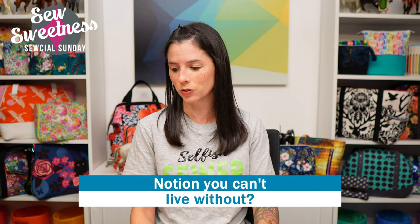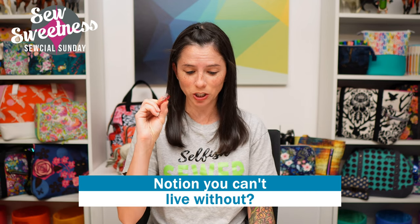Tonight I'm giving away a $40 gift certificate to sosweetness.com. It's a randomly drawn winner from all your comments on YouTube and Facebook combined. For an extra giveaway entry, answer this bonus question: what notion can't you do without? You have until this Saturday to comment and I'll announce the winner on next Sunday's show. For me, I'd have to say Wonder Clips — they're a huge game changer for holding thick layers when sewing a bag. Thanks for all the likes, shares, and thumbs up. Happy sewing, bye everybody!